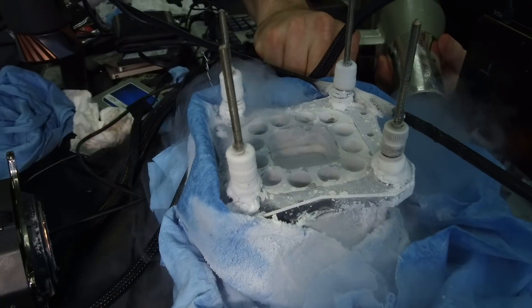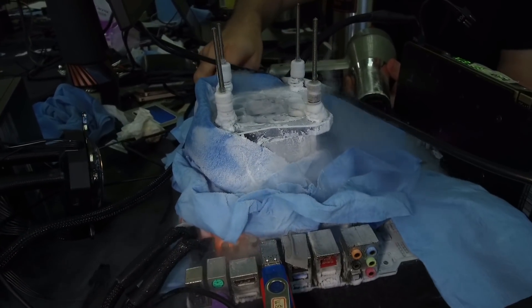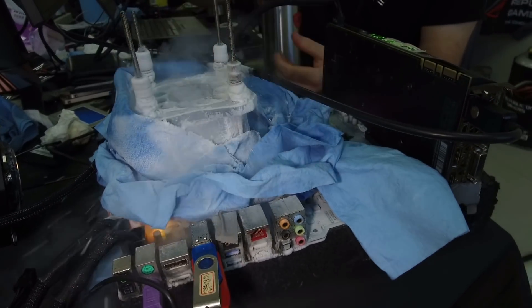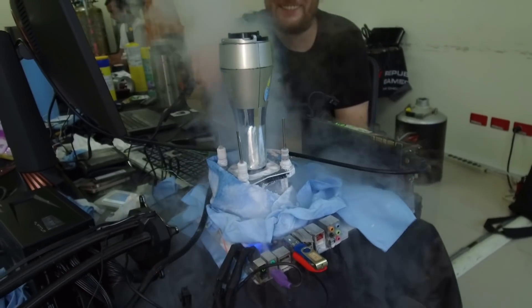You can see the whole board is freezing up — the I/O ports are completely frozen — which is usually not a problem because we protected everything beforehand with Vaseline. But it's just interesting to see how frozen the motherboard can be and it still works.